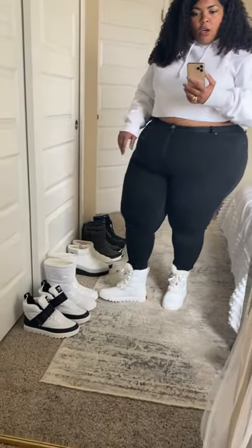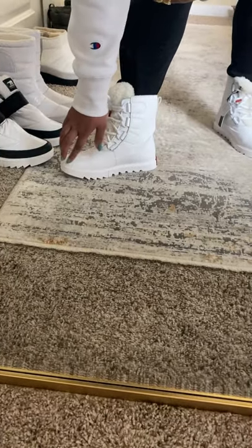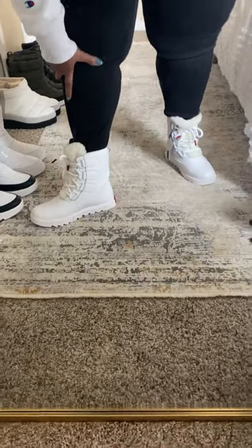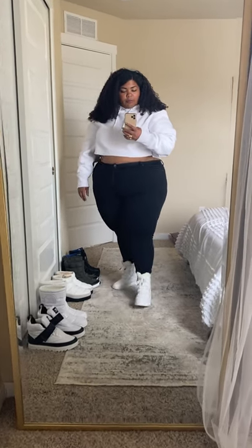They are waterproof as well. The whole bottom part — down here where you see this line — is completely waterproof, so you don't have to worry about anything getting your feet wet. I just really like these. I'm so surprised because online these were not even a contender at all, but I like them a lot.